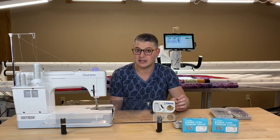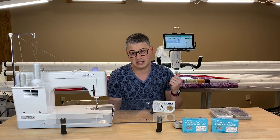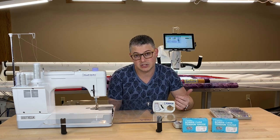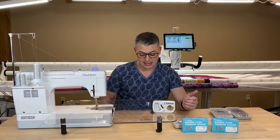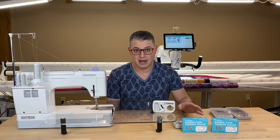They come in two sizes, so they can adjust tension for an L-sized bobbin or an M-sized bobbin, so make sure you have the correct machine before you purchase one. I first got mine for my longarm.